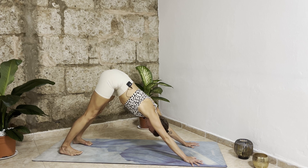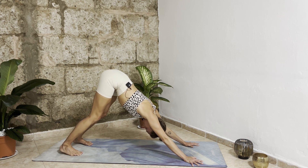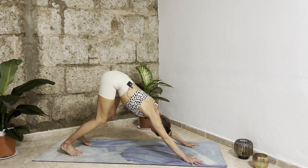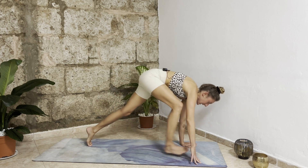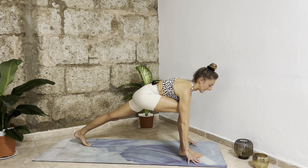Stay here for two breaths. Connect to the earth from your feet — bring your feet down, keep your knees soft, push your hips back and up, elongate through your shoulder blades, turn your triceps in, fingers down, grounded. With your next inhalation bend your knees, look between your hands, and bring your right foot in between your hands into a lunge.